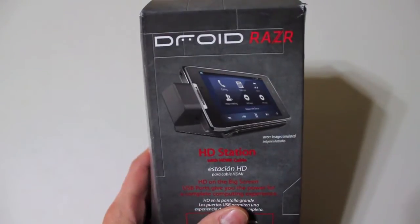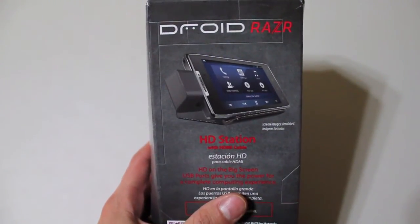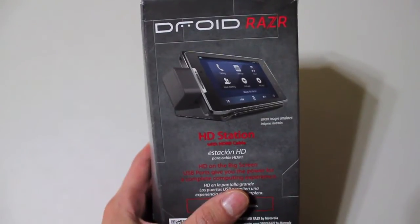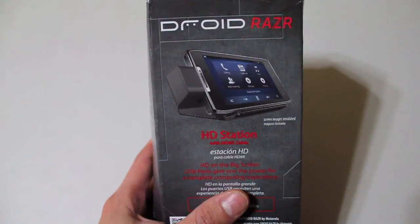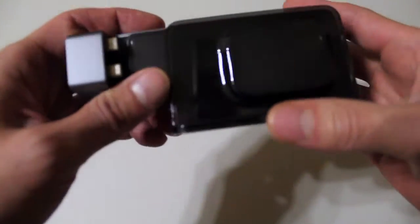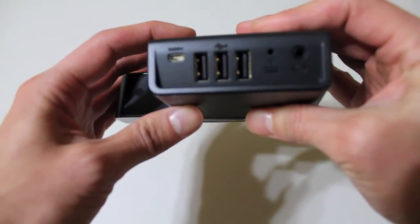And the last thing I have here, right before we wrap up this quick hands-on with the Droid Razr, is the Droid Razr HD station, which is relatively cool too. If you're looking to do what I just did — hook up the cable to the TV — you have this docking station. It's got a battery charger so you don't have to worry about your battery going out. It also docks directly into your Droid Razr. Here's a look at what the actual docking station looks like. It just sets right next to your TV and comes with chargers in the back so you can hook up USB cables as well.